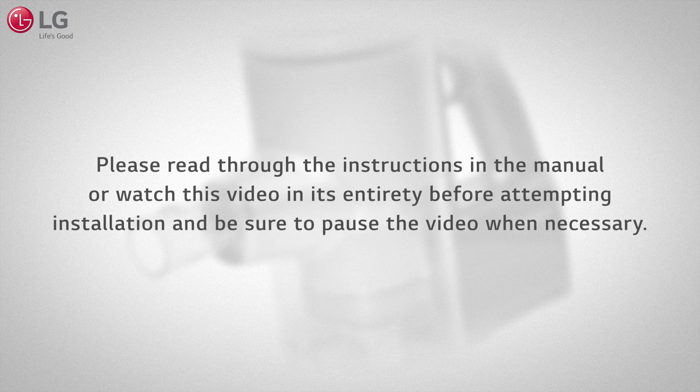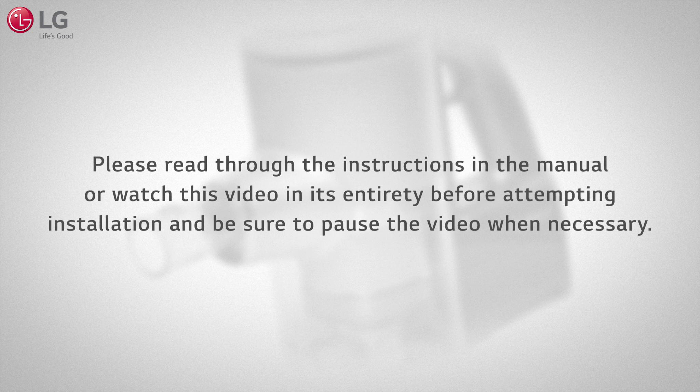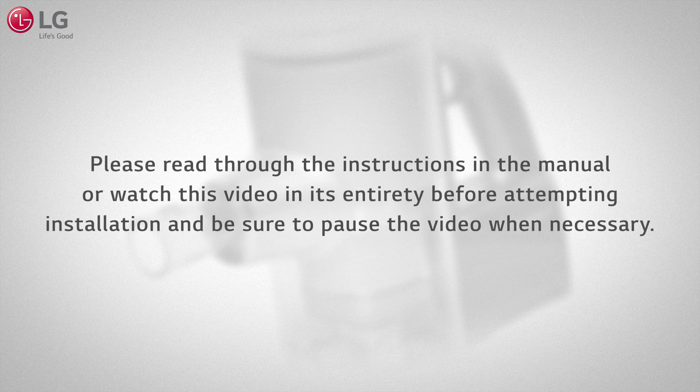Please read through the instructions in the manual or watch this video in its entirety before attempting installation, and be sure to pause the video when necessary.